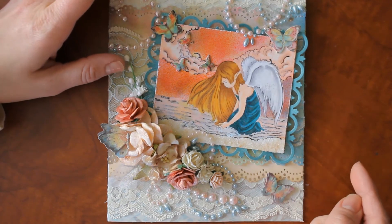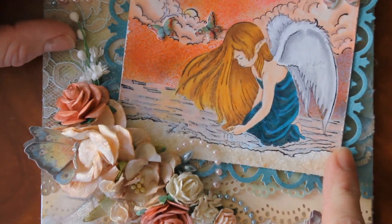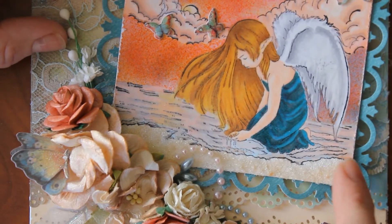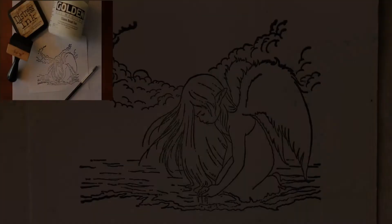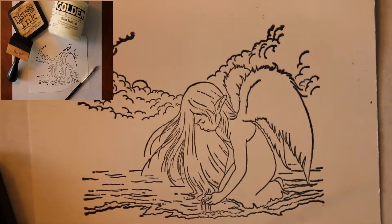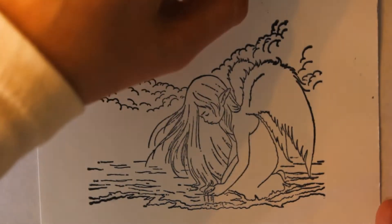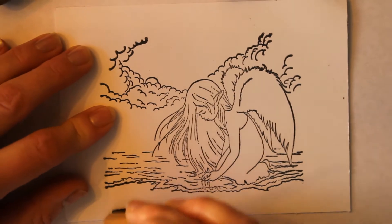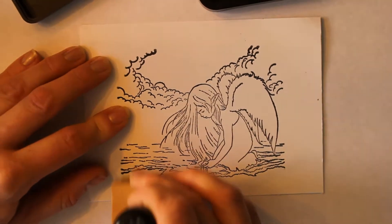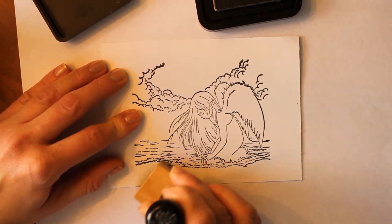In our tutorial today, I will be demonstrating how to create the look and feel of sand — you can see it down here at the bottom — using distress inks and some glass bead gel. Beginning with our image, I'm going to be using a distress tool and inking it up with some distress ink. You can use a sponge if you prefer, just whatever you like to use. I'm going to be pressing a little bit more here down at the bottom and lightly feathering up to the top of the corner of my tool.